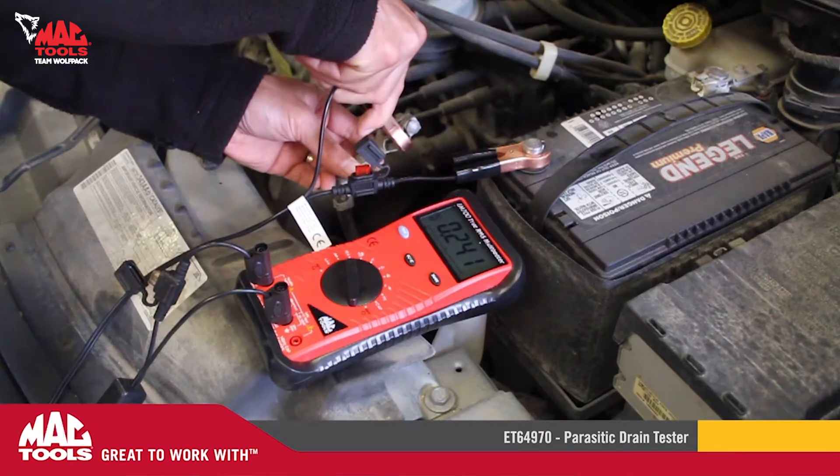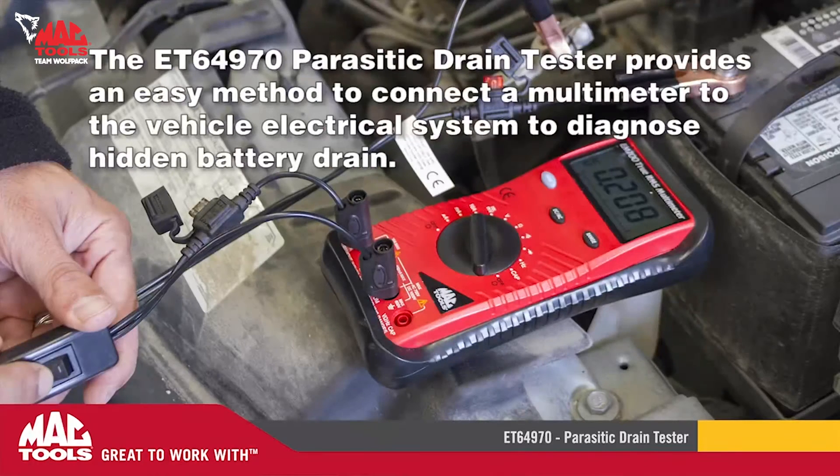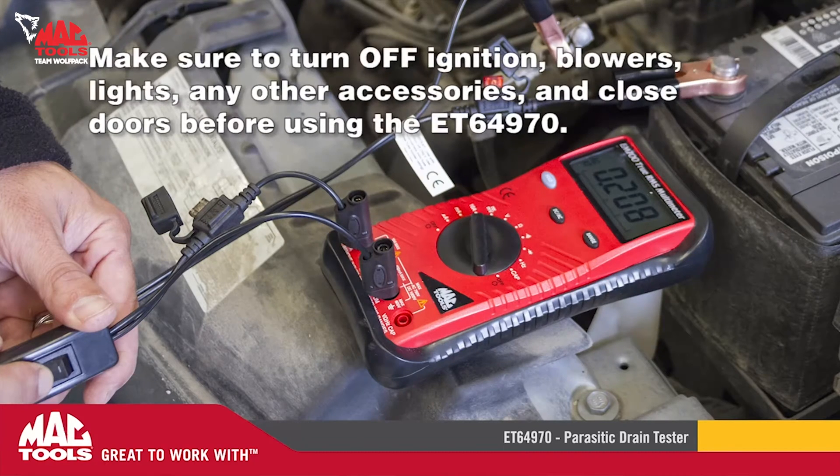The MacTools ET64970 parasitic drain tester provides an easy method to connect a multimeter to the vehicle electrical system to diagnose hidden battery drain. Make sure to turn off the ignition, blowers, lights, any other accessories, and close all doors before using the drain tester.